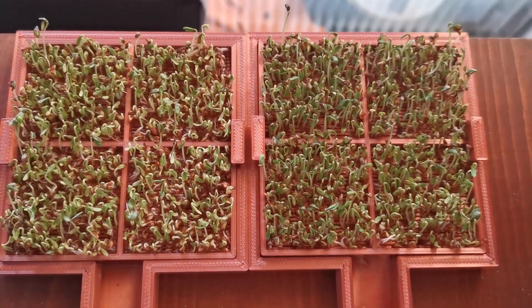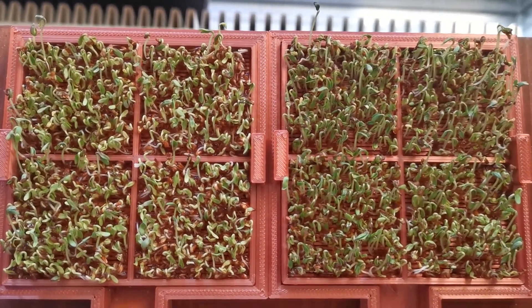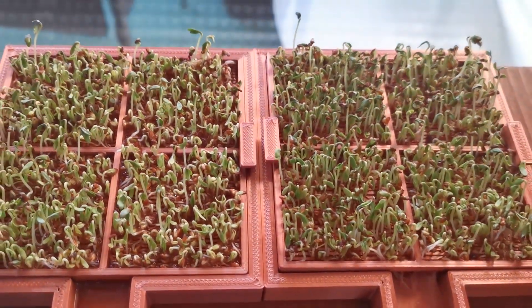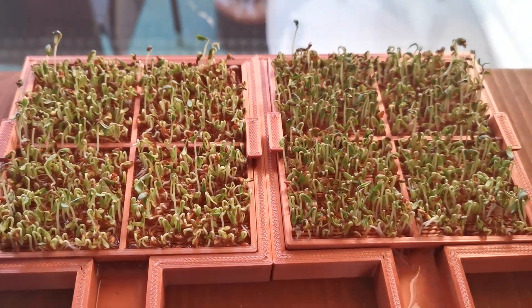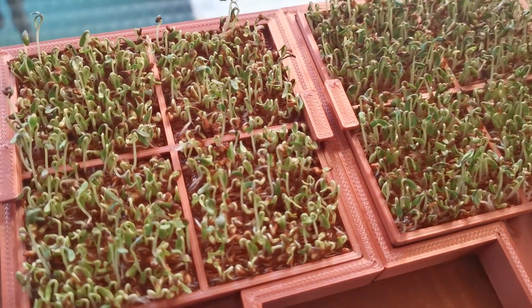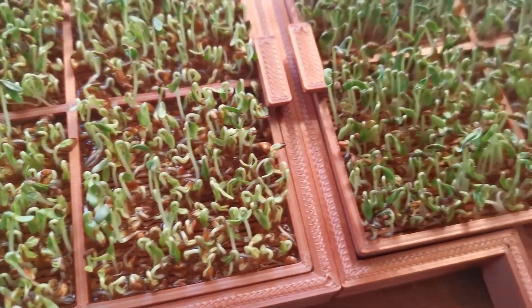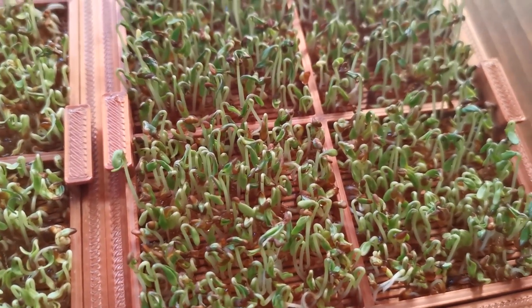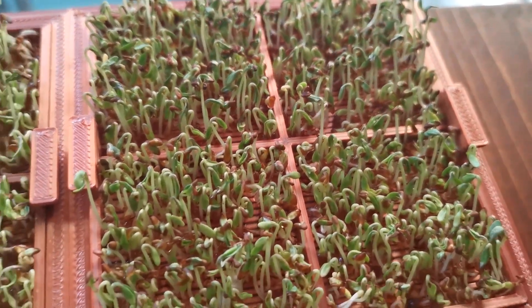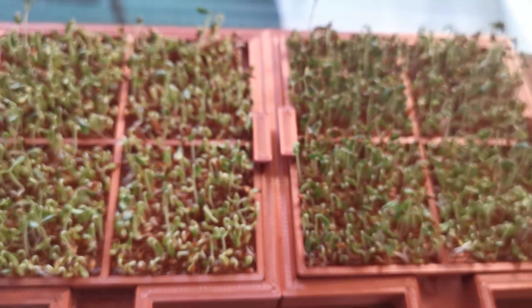A few hours later — the right side is now the container with structured water — and it's very visible that on the right side the sprouts have a much darker green color than on the left side. You can also see that on the left side a lot of the seeds still hadn't sprouted yet, while on the right side they've all grown to quite a height. They just look a bit healthier.